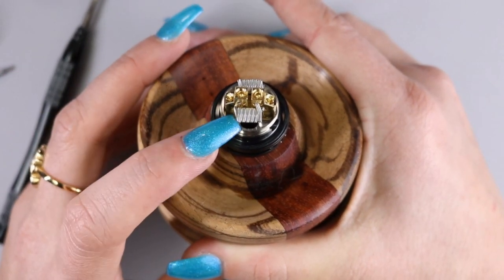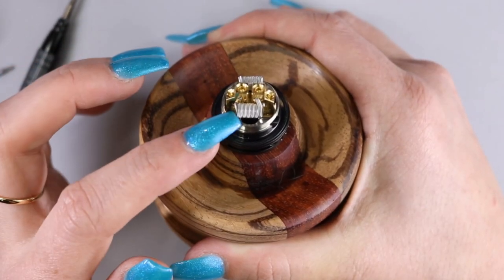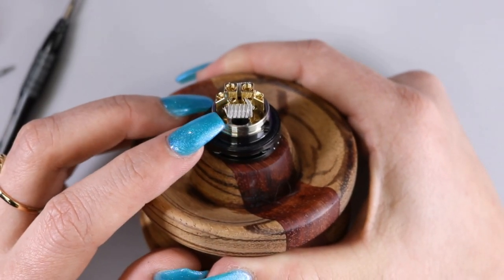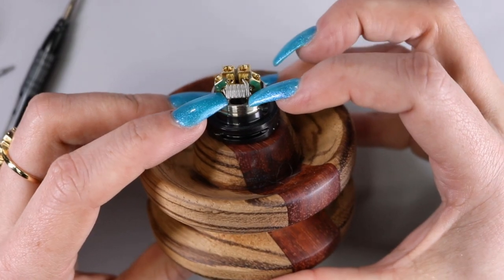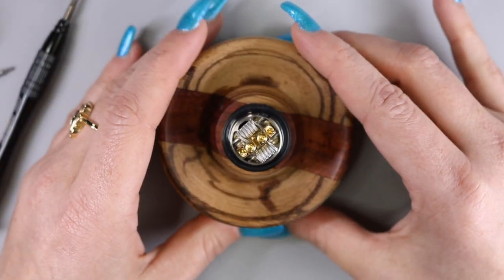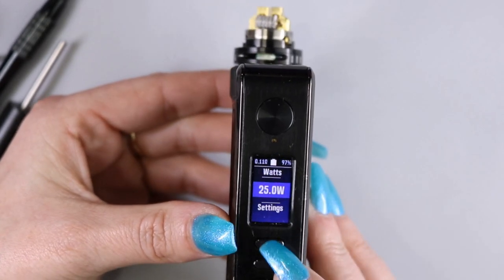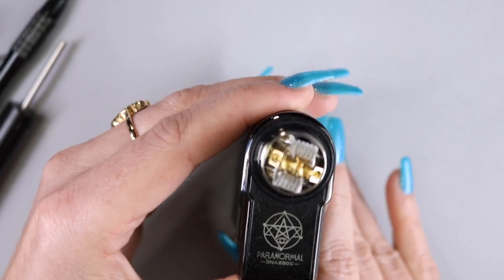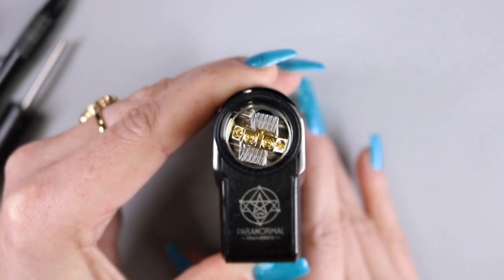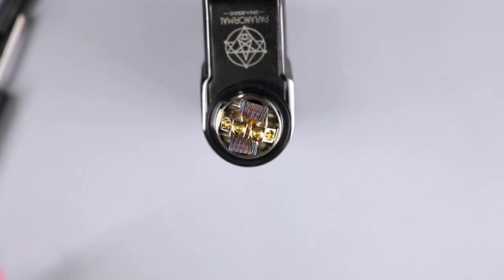I did go ahead and add a half a wrap on either side of these coils when I took out the bend in the lead. Six wraps of this alien here is quite a big coil for this build deck — as you can see, my coil runs right past the edges of the airflow on either side. Prior to pulsing, the coils are reading at 0.11 ohms. I'm going to slowly pulse them at 25 watts to make sure they are glowing evenly and strum out any hot spots. Now our coils are glowing nice and evenly from the inside out with no hot spots, so we're ready to go ahead and wick them.